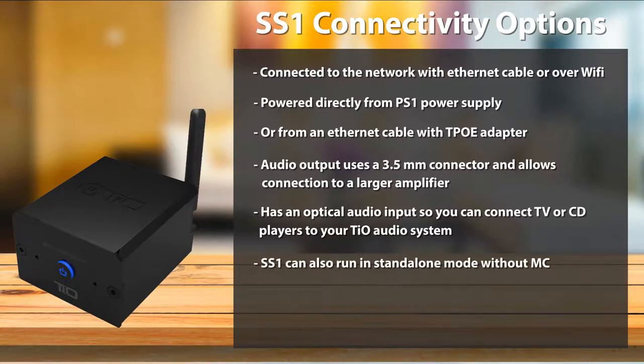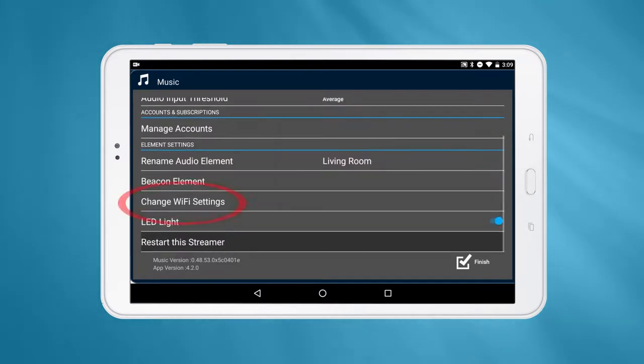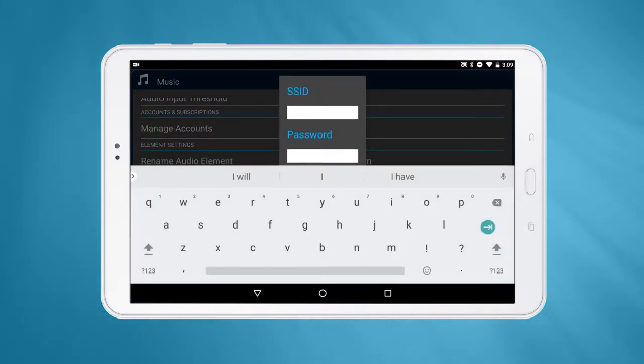The SS1 is also capable of running in stand-alone mode without an MC. Simply connect up to six SS1s directly to your home network with an Ethernet cable and away you go. You can also use Wi-Fi with a stand-alone SS1 by entering your credentials in the app.